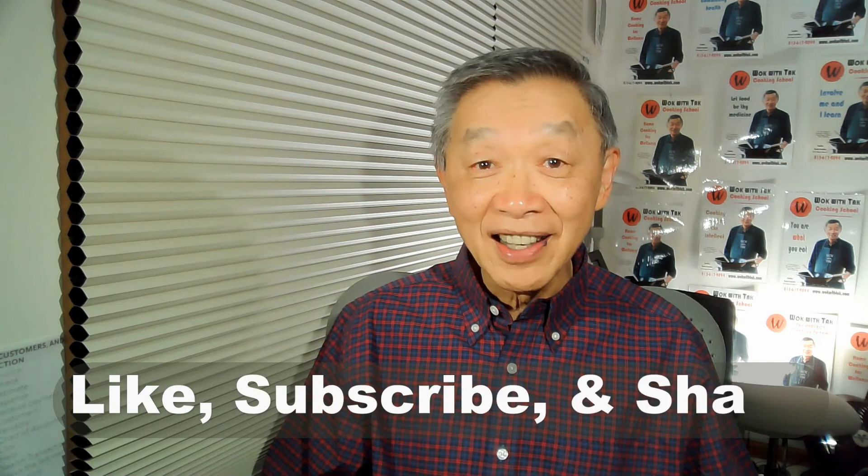Thank you for watching. If you enjoyed this video, please like, subscribe, and share. See you next time.